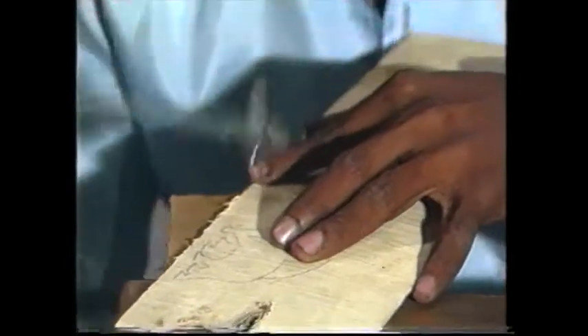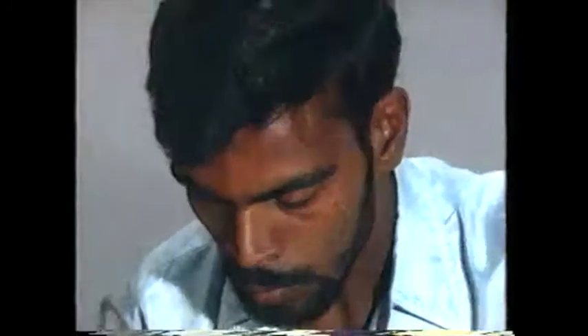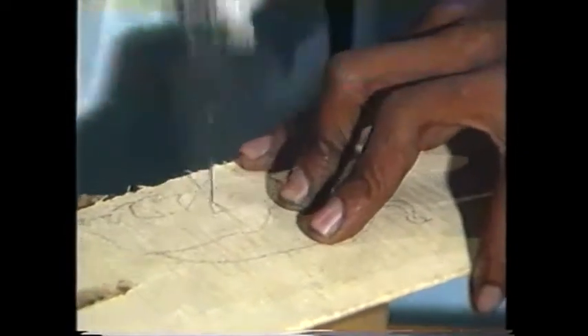Cut the design with the help of a u-frame. Watch the process of cutting carefully.